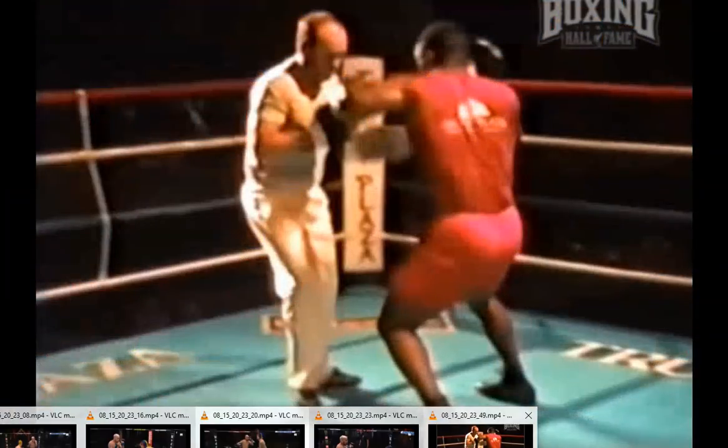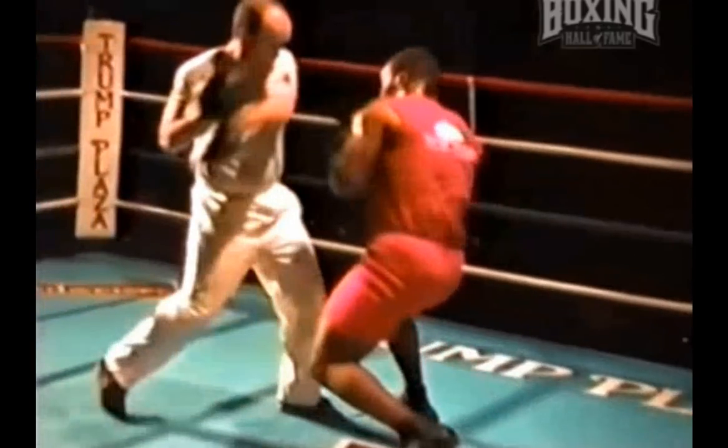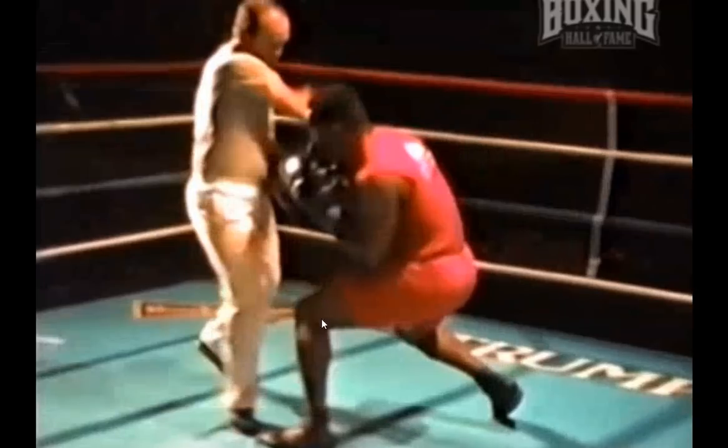That brings us to Mike Tyson practicing a very similar idea. The Jack Dempsey drop step is essentially carrying your weight from one side of your body to the other through your heels. Mike Tyson is going to do that as he rolls under the line — see how he gets his weight from the back foot all the way to the front foot? Right here is a perfect demonstration of having his weight planted in the ground, his knee here, and then his head here, making nearly a perfect line straight up. This is indicative of his ability to use that drop step and effectively transfer his weight into position.